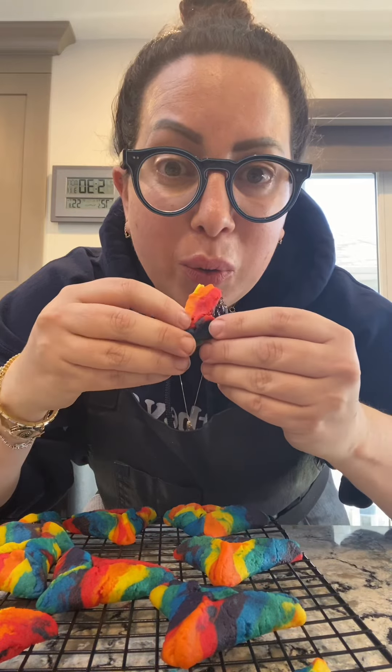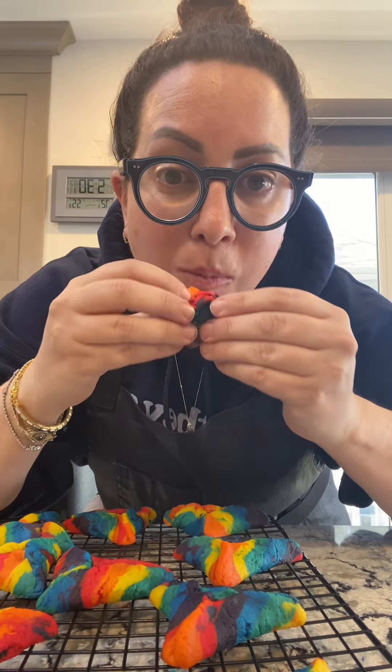And how do they taste? Oh, these just came out of the oven. Why do I do this to myself? Mmm. That is so good. I did raspberry filling.